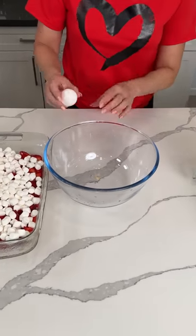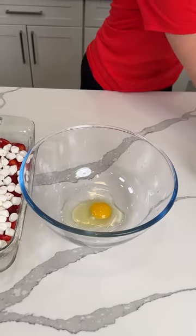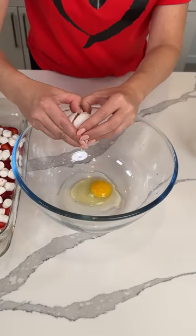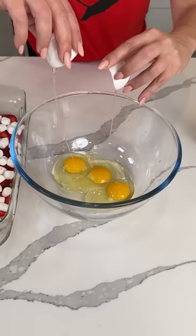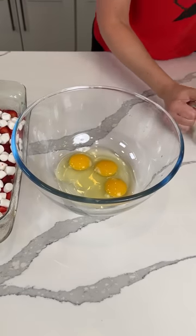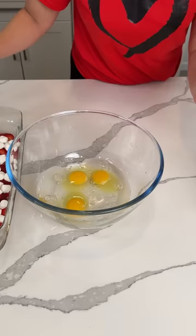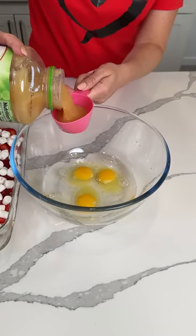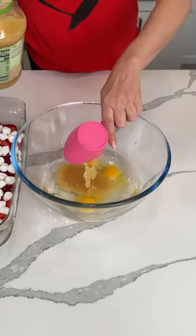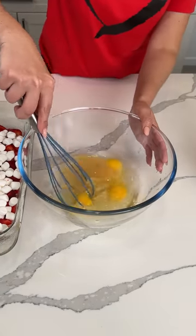In our bowl, we add in three eggs — one, two, three. We add in one cup of water, and then we're also going to add half a cup of applesauce. I like using applesauce instead of oil just because. Now, y'all, my new favorite tool — my kitchen whisk.